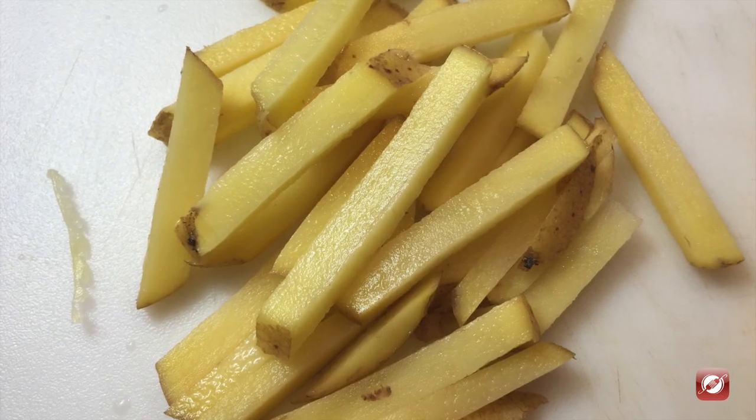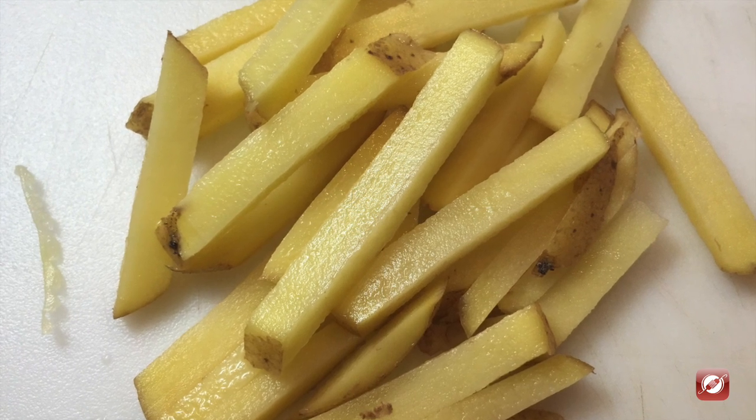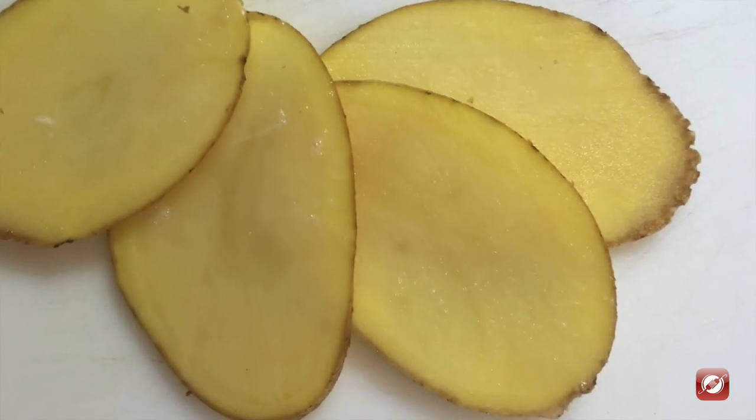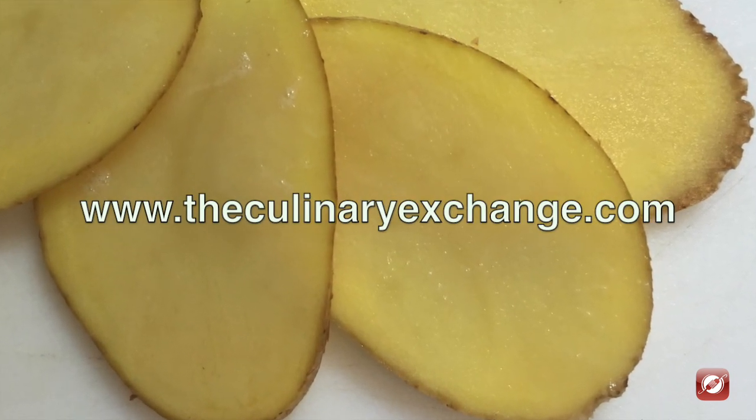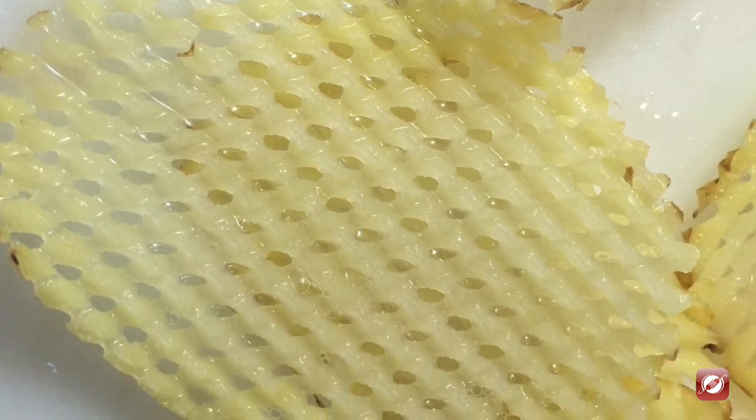And that's how you use a mandolin to slice vegetables. It's great for even and efficient cutting. If you're going to use a mandolin, make sure you remember to use that safety carriage. For more great recipes and cooking tips come visit us at TheCulinaryExchange.com. I'm Matthew, thanks for watching.